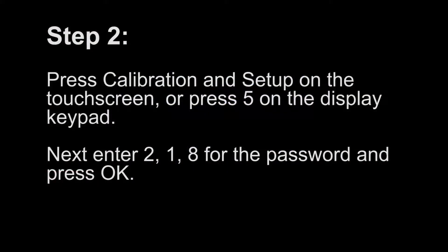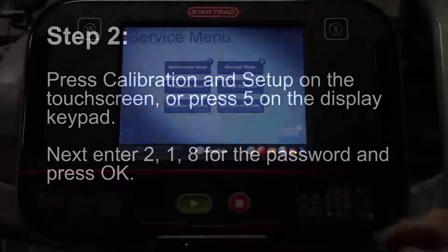Step 2. Press Calibration and Setup on the touch screen, or press 5 on the display keypad. Next, enter 2, 1, and 8 for the password and press OK.